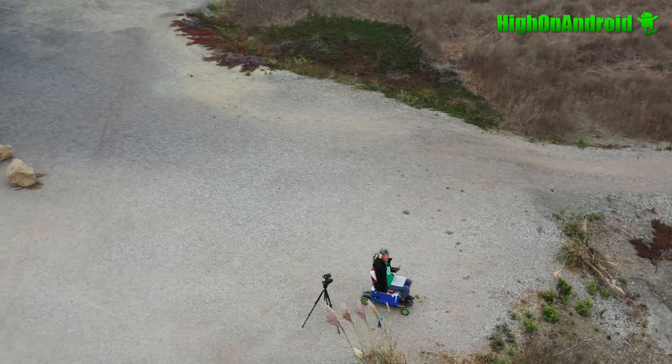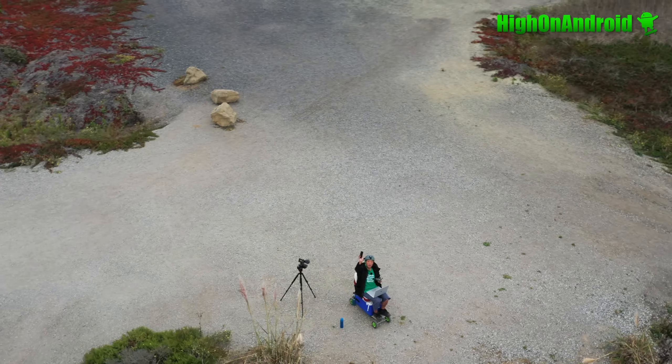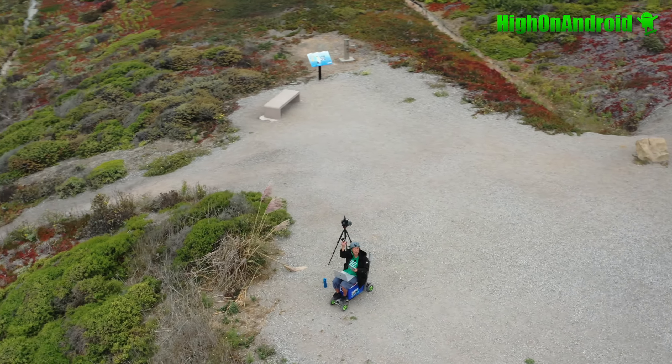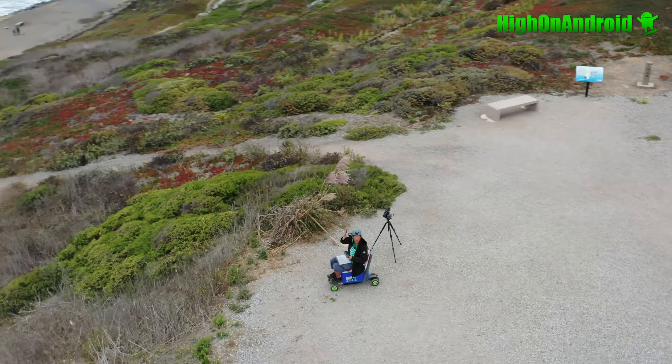Hey guys, this is Max from HiOnAndroid.com. Today we're going to do a full review of the Pixel 4a. I'll tell you right now, this is the best budget smartphone of 2020.